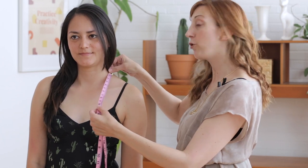The next measurement is bust depth. To get your bust depth, you want to start your measuring tape where your neck meets your shoulder and measure down to the apex. This measurement is really important if your garment has bust darts. It will help you figure out whether the bust darts are in the right spot or whether you want to raise or lower them.